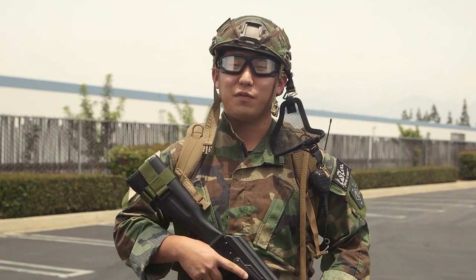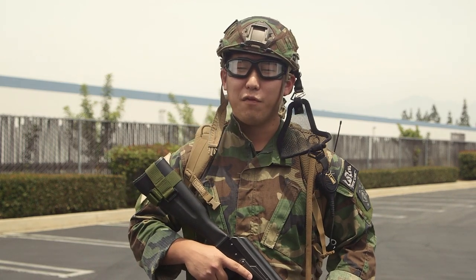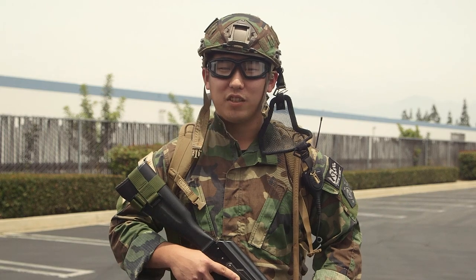This is General Kim. Thanks for watching my Tactical Gearheads video. Don't forget to check out our website for information and tickets on our epic nationwide three-game event for BB Wars. And once again, this is General Kim — I'll see you on the battlefield.